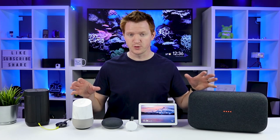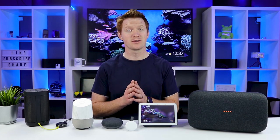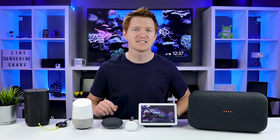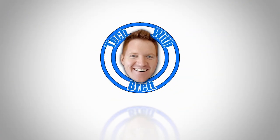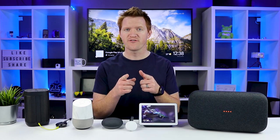In this video, I'm going to show you how you can group your Google Home and your Chromecast audio supported devices together so that you can easily play music throughout your entire home. Let's get started. Hey everybody, welcome to Tech with Brett, where I help tech work for you.